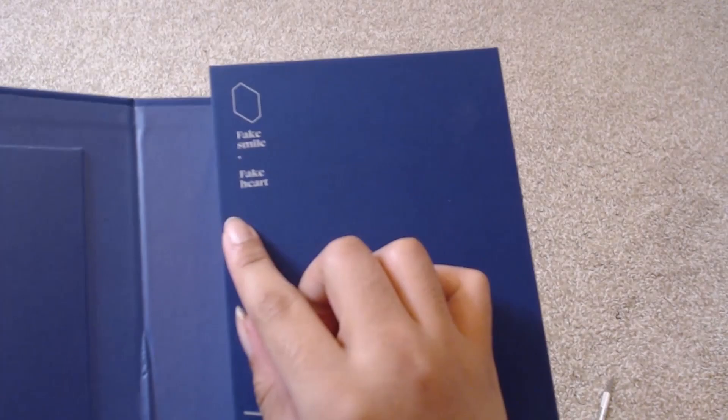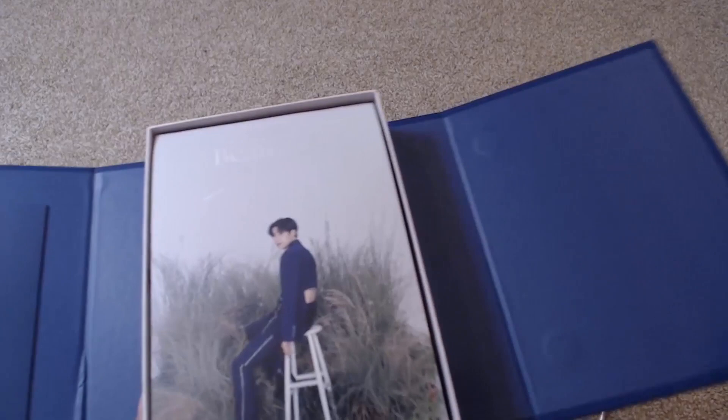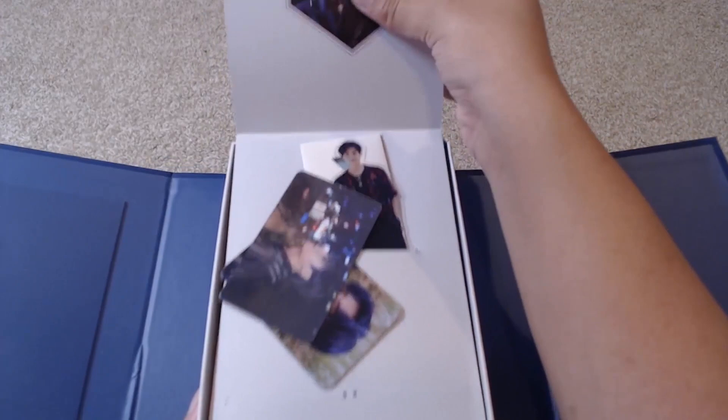So on the rest it says 'fake smile, fake heart' — more of the lyrics of Beautiful Scar are on here, which is a nice little touch. It also says 'scar' and then it opens up. This is a nice little box that opens up with nice packaging. This part lifts up and all the goodies are in here.